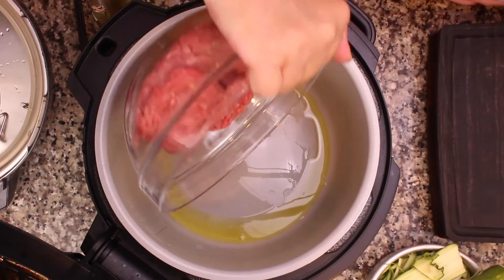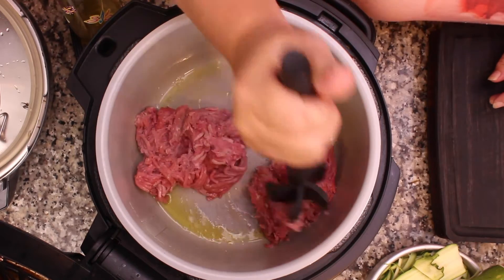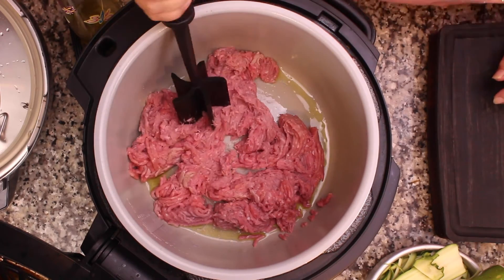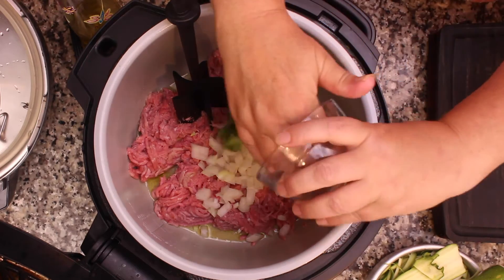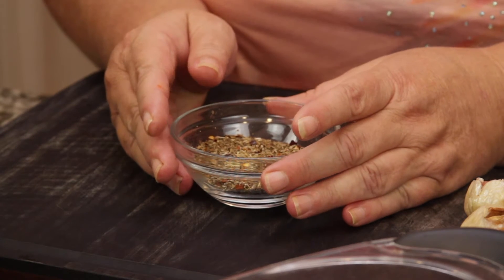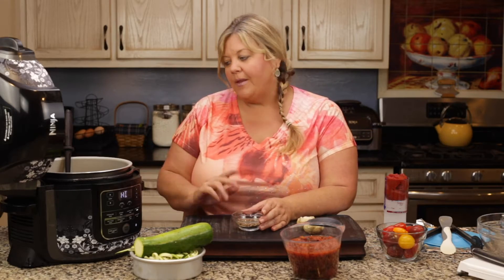Let's go ahead and get the turkey right in there. I'm going to break it up just a little bit, then add in the onions, green peppers, and mushrooms. For seasoning I have two teaspoons of sea salt, two teaspoons of basil, two teaspoons of Italian seasoning, and a half teaspoon of crushed red pepper flakes — I love those, but you can omit them if you don't want any spice.